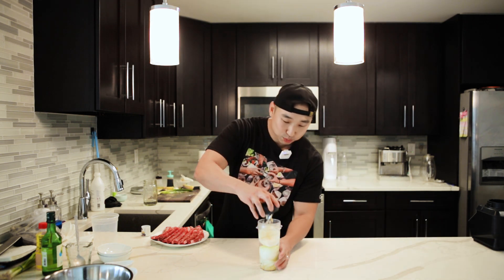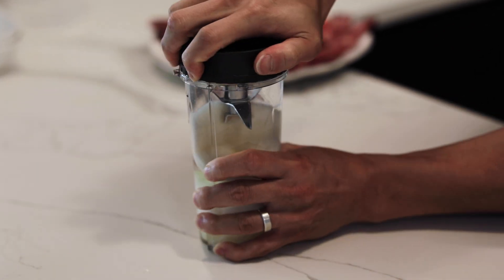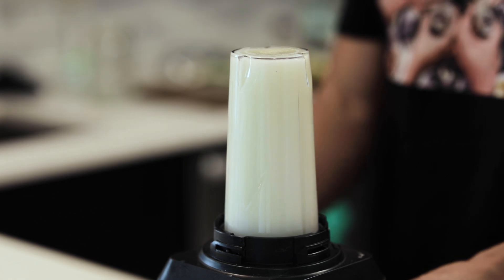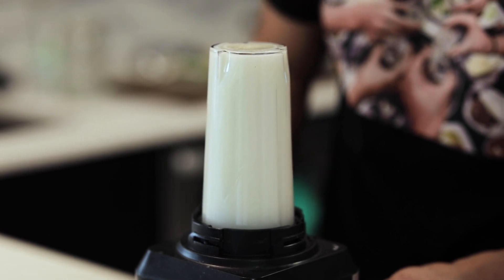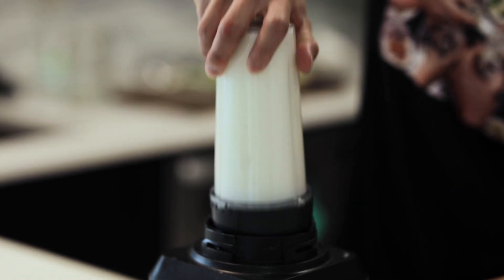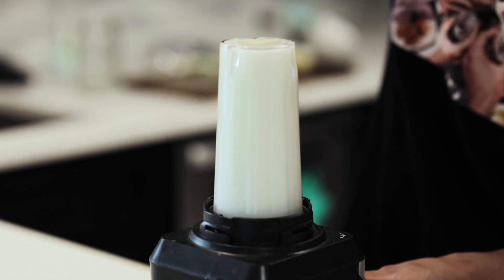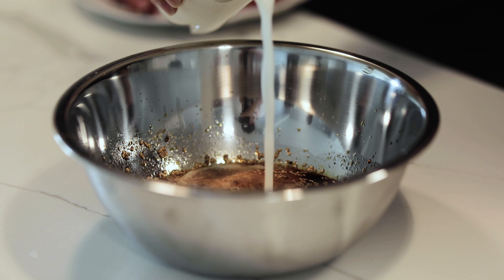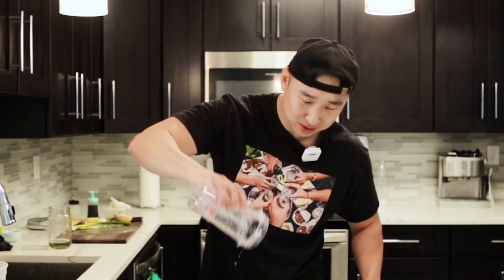Alright, so there you have it. This is going to really take the galbi flavor to the next level. We're going to blend these up. And this is what's going to really take it to the next step. So right here we have the base galbi sauce that we just made — the garlic, the pear, the onion.